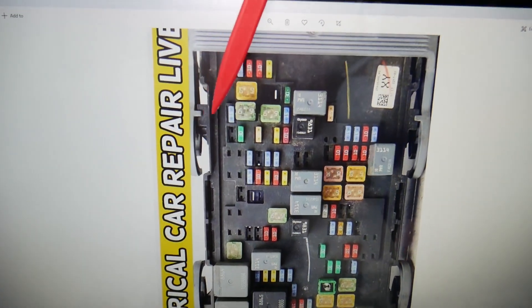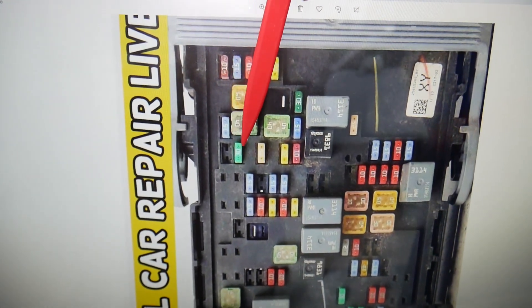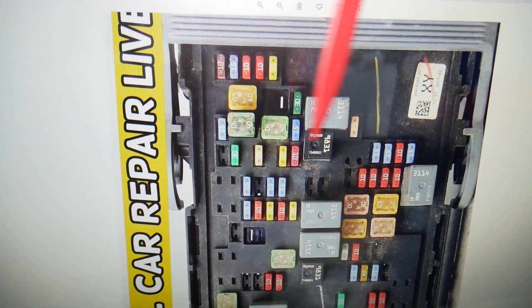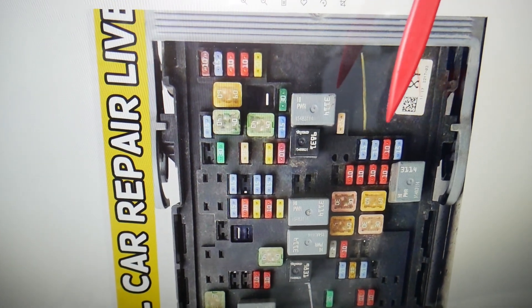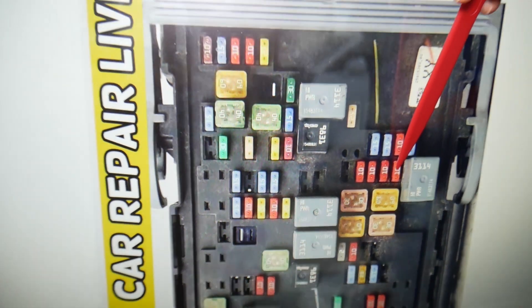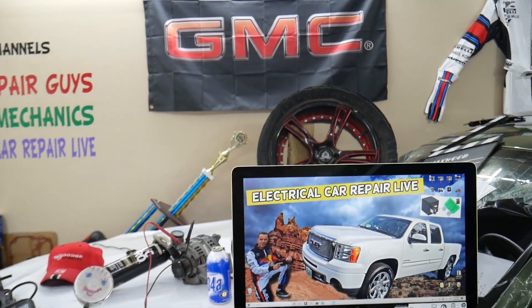Here are the two fuses you need to check. Let's zoom in a little bit — coming into that section right here towards the windshield, towards the back: fuse number 2 will be the first one you need to check, that 30A fuse. The other fuse you need to check is fuse number 54 — that's this 10A fuse right here. Hopefully the video will be helpful, thank you for watching, see you next time.